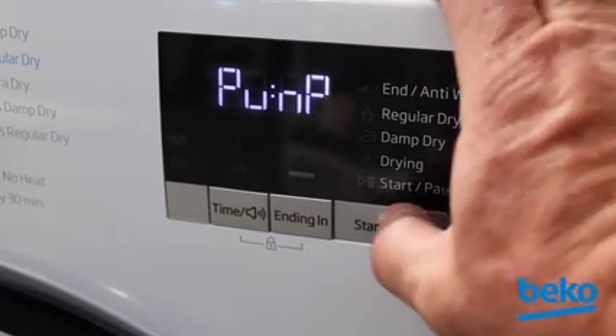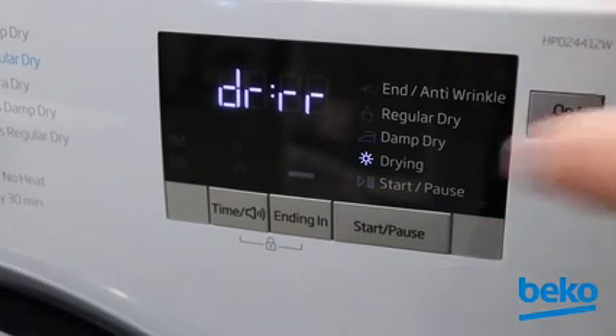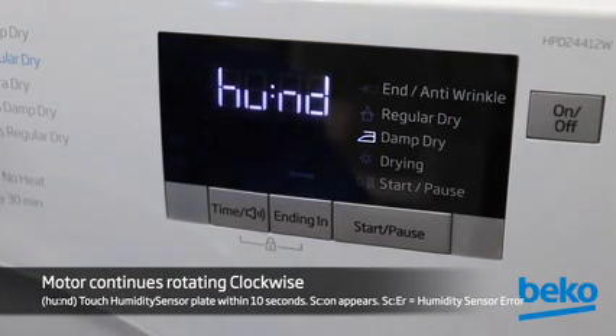Press Start/Pause again and the drum will rotate in a clockwise direction and DRRR will be displayed. Press Start/Pause again and HUND will be displayed while the drum continues rotating clockwise. Open the door and touch the humidity sensor plate within 10 seconds — the display should read SCON.